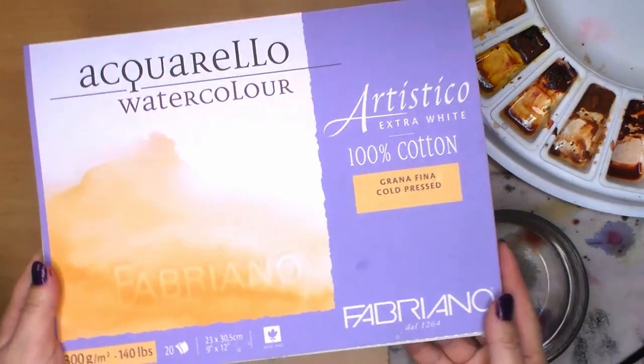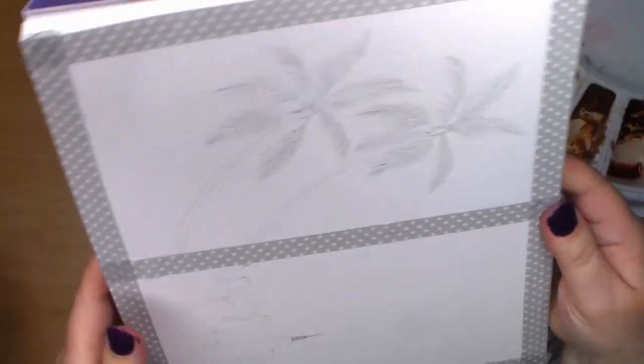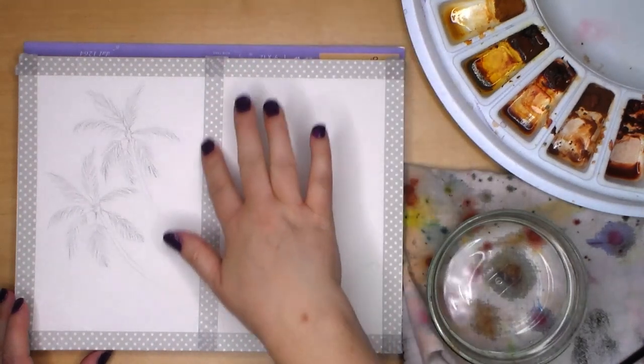I'm using my Fabriano cold press paper block for this demonstration. I taped the borders with washi tape so I could keep a white border around each painting. I also sketched the palm trees and the city skyline in pencil directly on the paper.